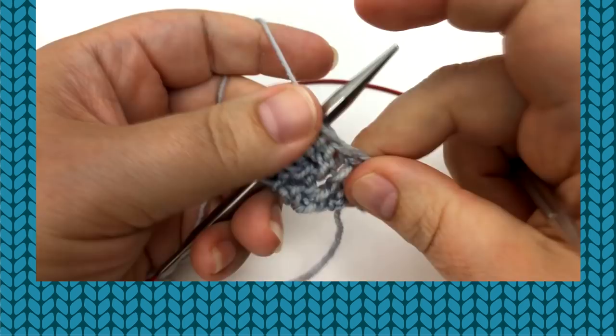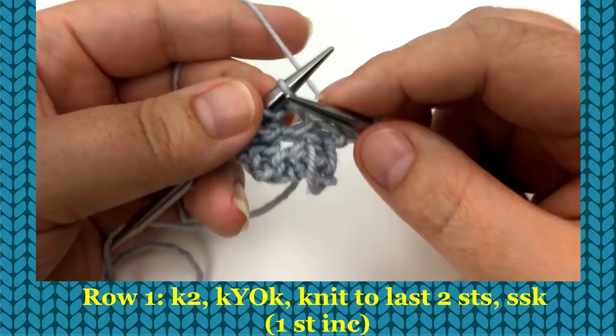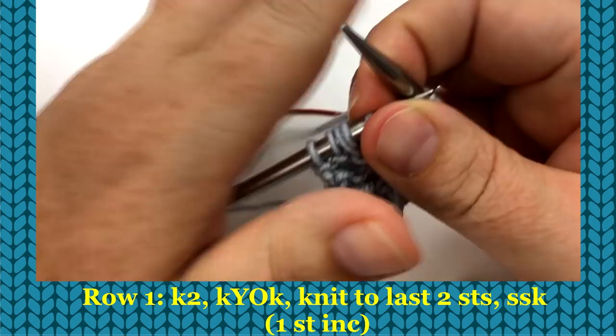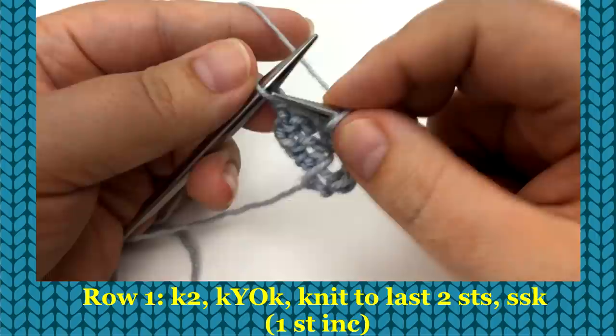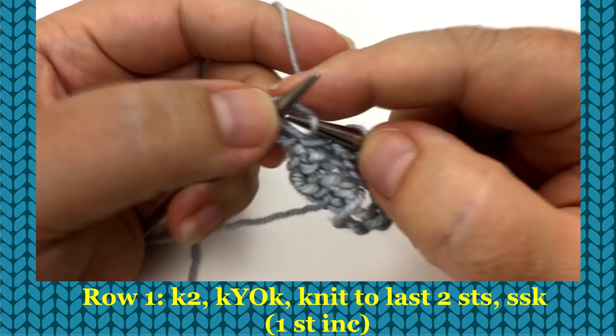For our repeat, row one: knit two, then knit front — yarn over — knit again into that same stitch, so we've added two. Then knit to the last two stitches — however many stitches that takes, because as your rows get longer you will need more. On the last two stitches, insert as if to knit and slip, do that again, then insert through those two front legs, wrap your yarn, pull it through — a slip slip knit. So we added two and took away one.